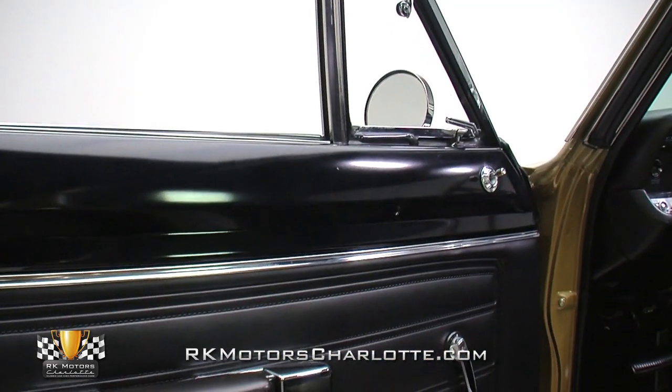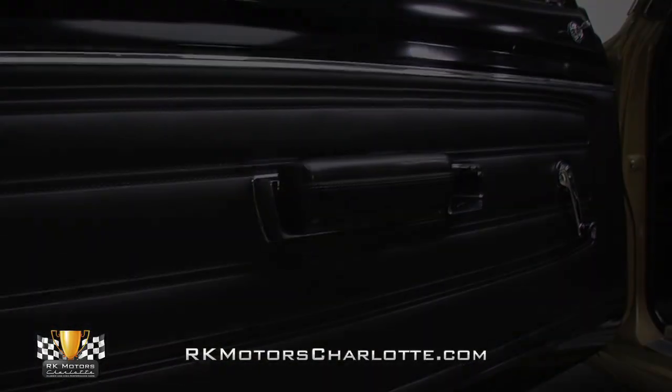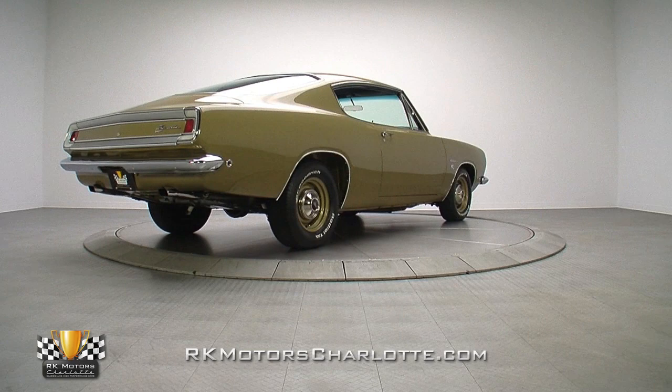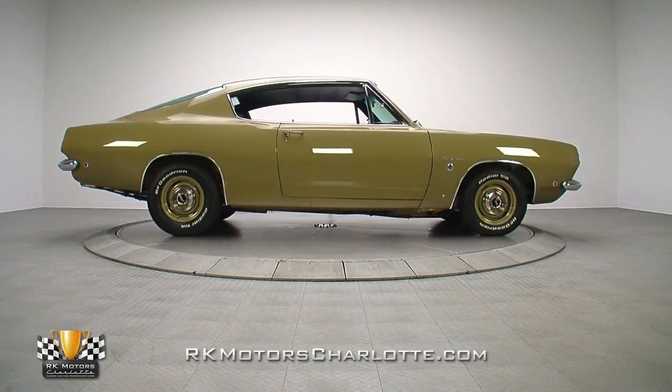At either side, nicely finished door panels covered by a simple black vinyl pattern host armrests and window cranks. Regardless if you're into rare Mopars, sleepers, or just engine bays stuffed with big motors, the 68 Barracuda Formula S has something to offer nearly every enthusiast.